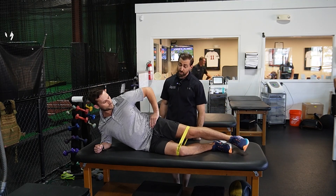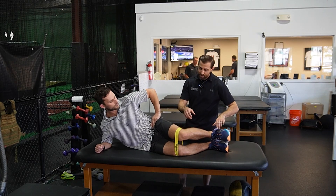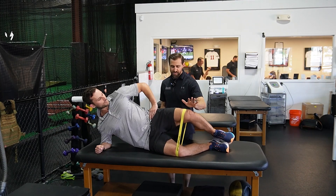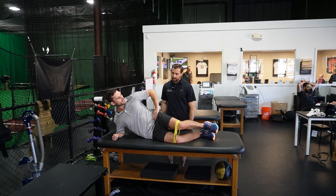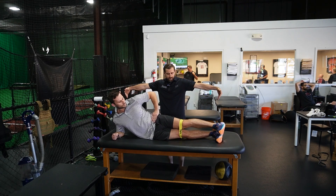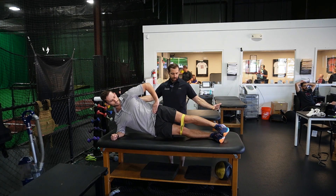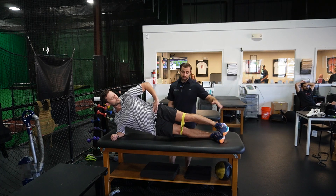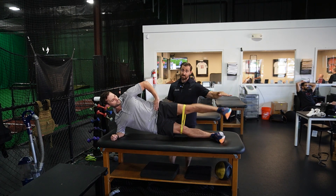Next is a half side bridge clamshell — same idea, just knees together, heels together, pop up into that half side plank and give me some clamshells. Hips stay stacked. The next one I like is a full side bridge or side plank — straighten out those legs fully and pop up into that side plank. If you're working with a very advanced athlete, you can do straight-up abductions with a band. Just keep in mind, this is very hard.